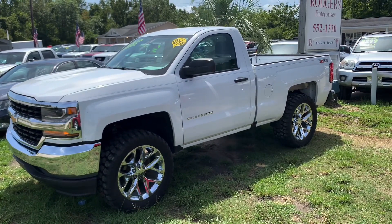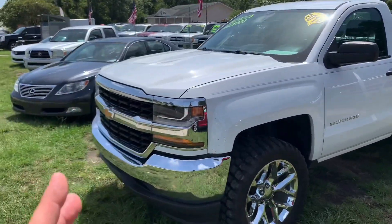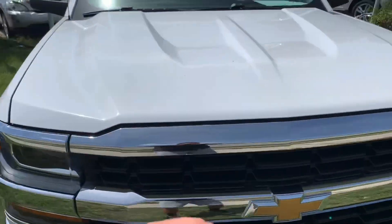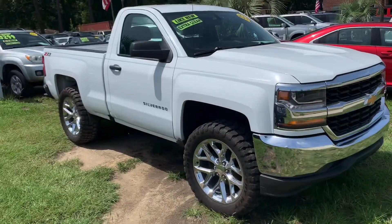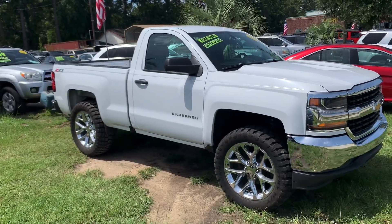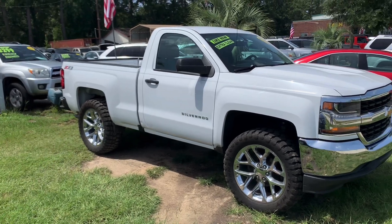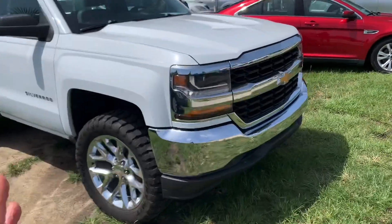Somebody possibly added the Z71 sticker on the back, but this is not a four-wheel-drive truck — I want to get that out of the way. This is a two-wheel-drive Chevy Silverado. It's possible the sticker is there because of a Z71 appearance package, but a lot of people see Z71 and assume it's four-wheel drive. If you're looking at pictures, this is a two-wheel-drive truck.